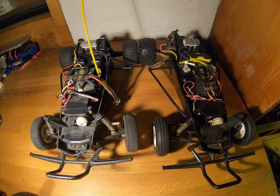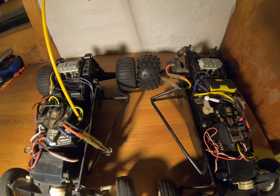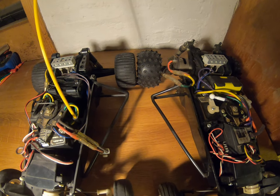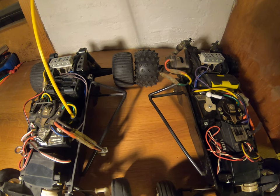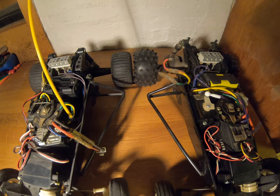The first, most obvious difference on this level are the tyres at the back. You can see the Grasshopper on the left with the striped tyres, and the Hornet on the right with these chunkier studded tyres.